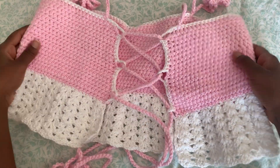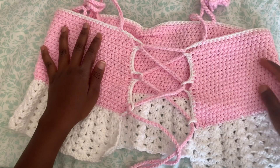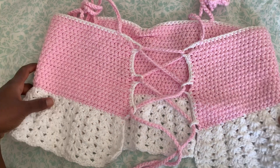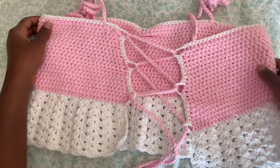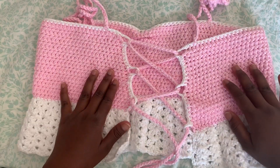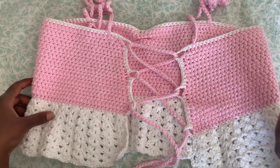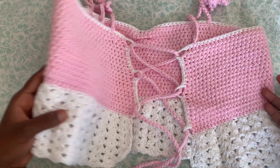This is the back opening I was talking about from the beginning — that's why I said to leave five inches or more between your measurements, so you can have the opening at the back of your top. Now we're going to move on to the next step, which is making the ruffles at the bottom.